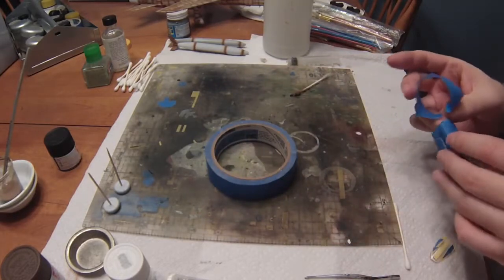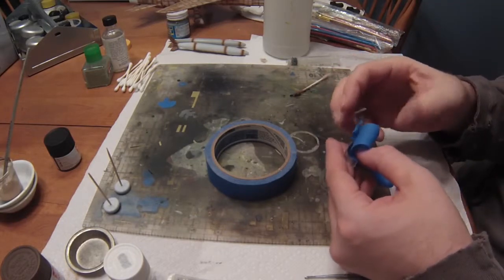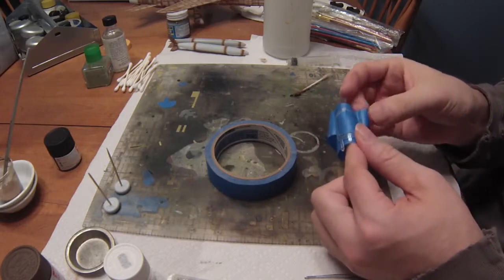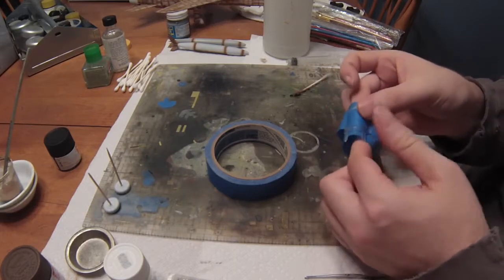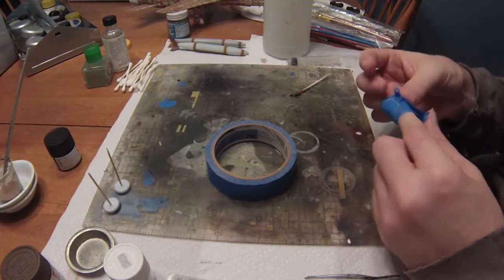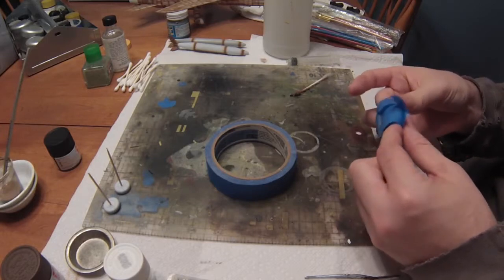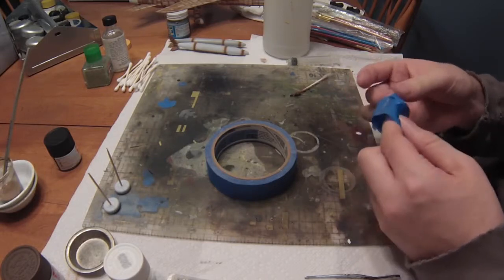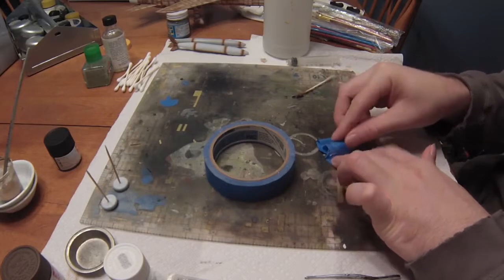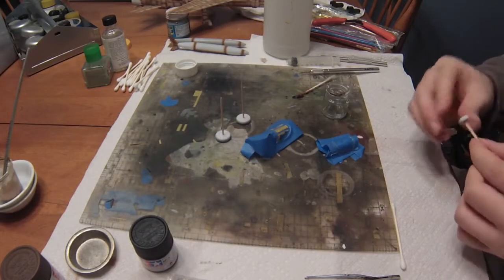We're going to use the blue painter's tape to cover the inside of the canopy, making sure everything is nicely stuck down so nothing blows up and we don't accidentally shoot the inside. We'll mask the bottom sections, middle section, and forward windscreen and prep for paint. I've seen many different colors used for the center part of the canopy — naval gray, black, dark gray — but we're going to stick with Tamiya flat black.